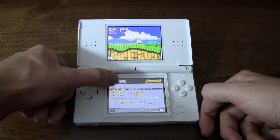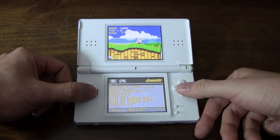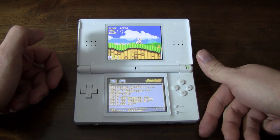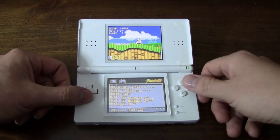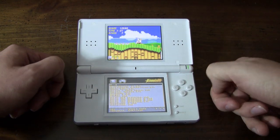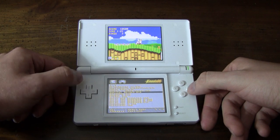Let me show you a couple other games that test this emulator's capabilities a bit more. Unfortunately, the emulator has a limit of 3 megs, so games like Sonic & Knuckles won't be able to run on this. But there are some other games that work quite well.